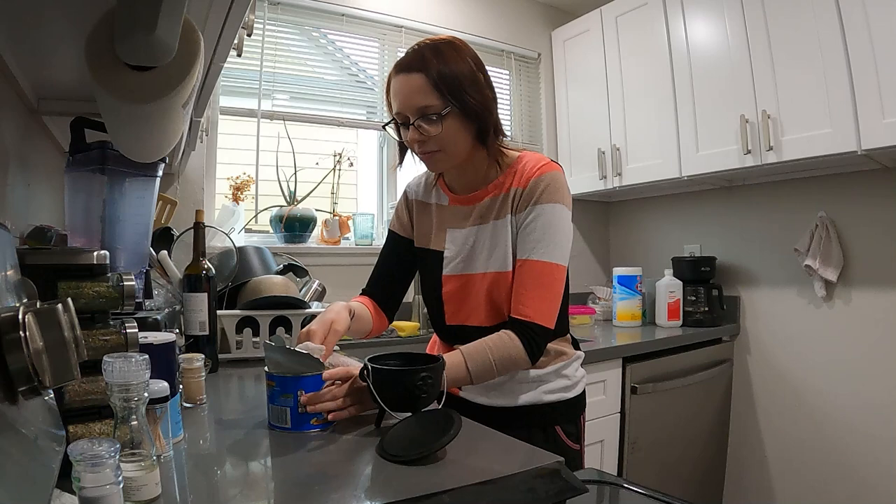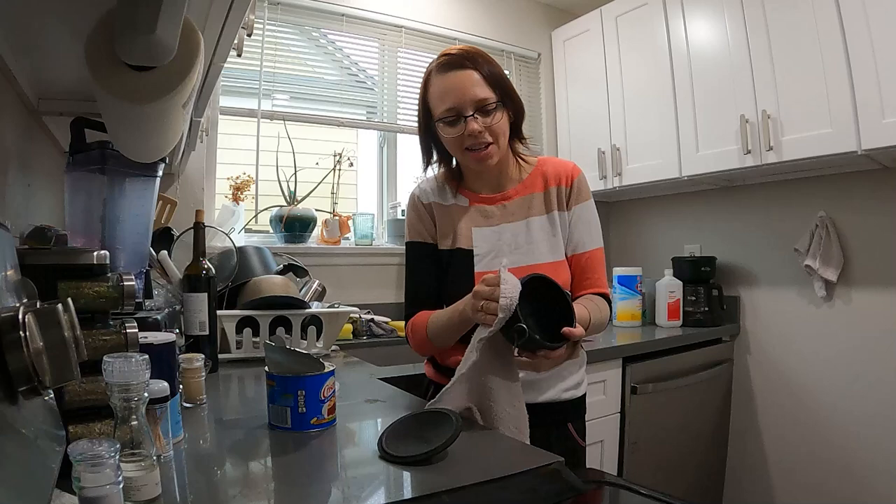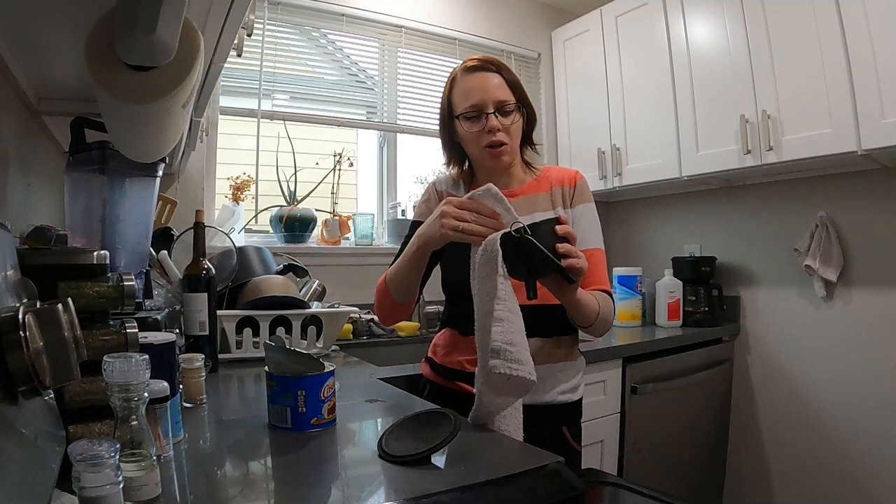Actually, you probably do just want to go ahead and coat the outside too — take back what I said earlier. Now that I'm thinking about it, you want to prevent rust on the outside as well, right? Not just the inside. The inside is where all the goodies take place, but you want your whole cast iron cauldron protected.